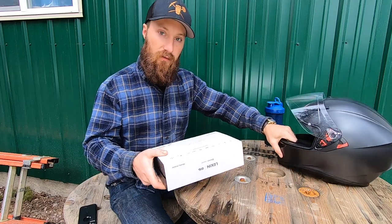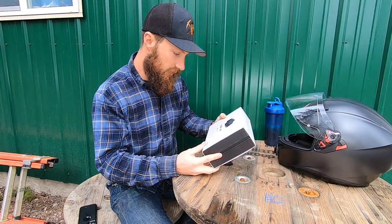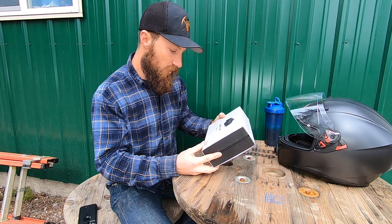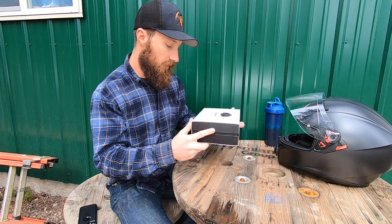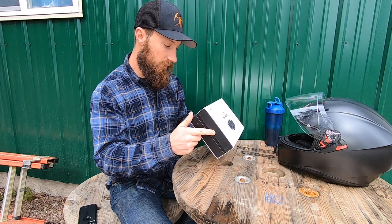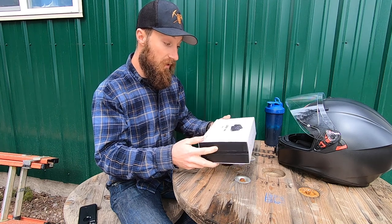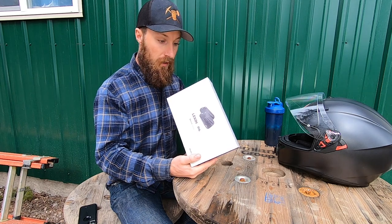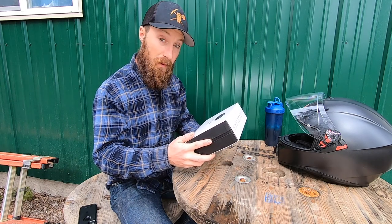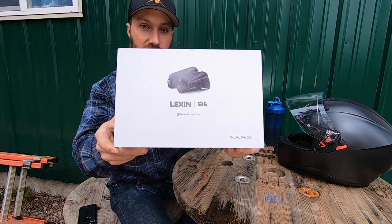I'm gonna set my helmet over here for a second. They did not send me the FT4 Pro — apparently they have a newer one. And he sent me a dual pack. It's called the G16. Check that out.